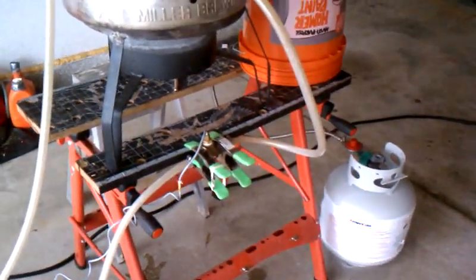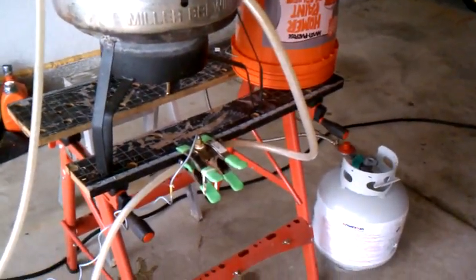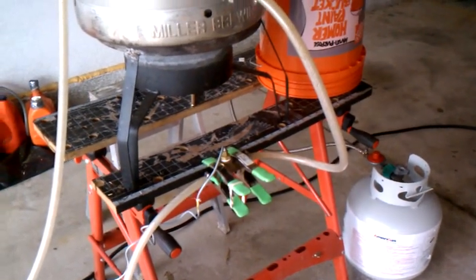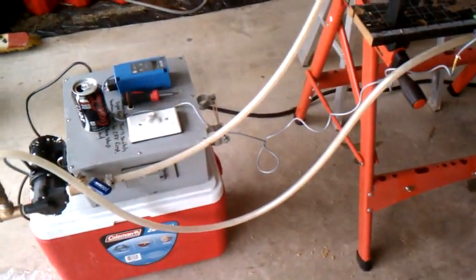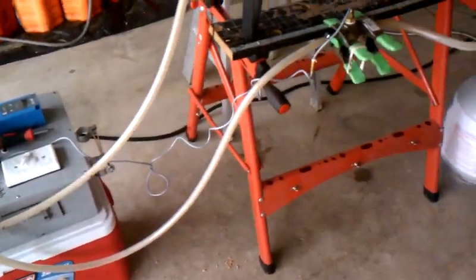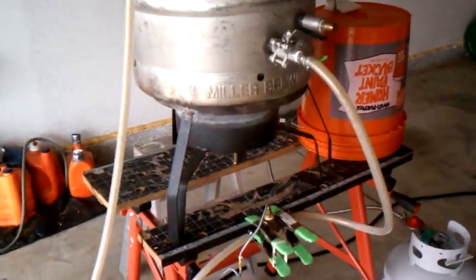All right, well, you guys have a good one. And if you have any other ideas — maybe something I can do to hook up the gas with a pilot light or something — let me know. I'm up for ideas, because I want to keep this whole unit here. But I want something that can help regulate the gas, since this gas is working so well. Have a good one.